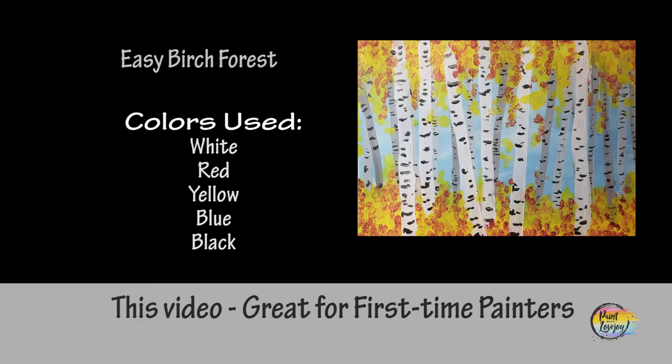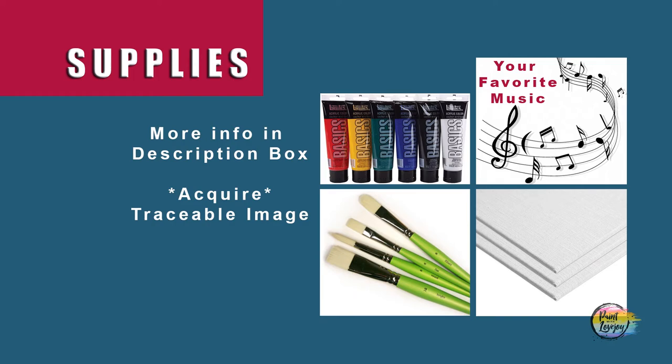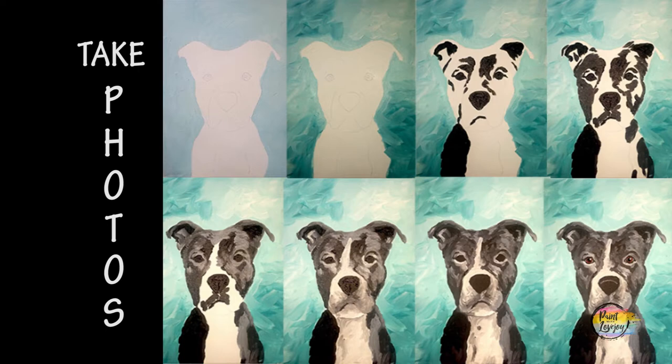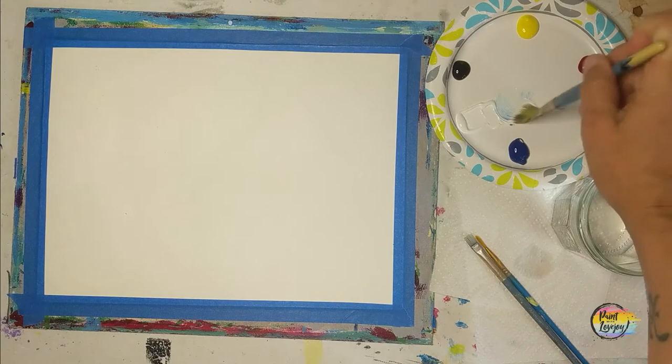All right guys, another super fun painting for my first-time painters — a nice collection of birch trees. Grab your supplies, make sure you take your progress photos. On the video today I will be painting on watercolor paper with the edges taped. You can paint on watercolor paper, canvas, or canvas panels — whatever you like.